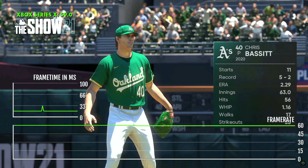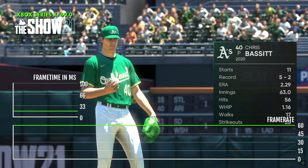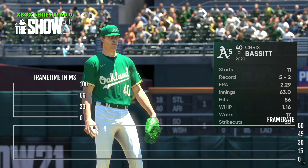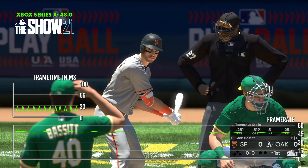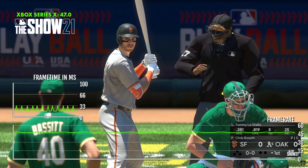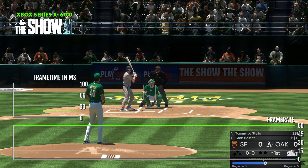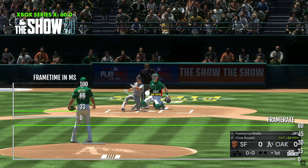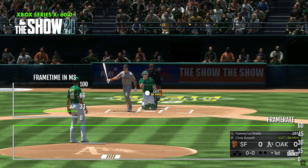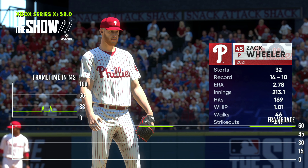Starting off, we're going to take a look at The Show 21 from last year's launch. During some of the scenes and definitely during gameplay, we had a pretty solid 60. But when it would switch over to certain scenes, we would get drops in frame rate down into the 40s and 50s most of the time, and then right back to normal for gameplay. They did try to work on some of this with patches later — this was launch day for 2021.